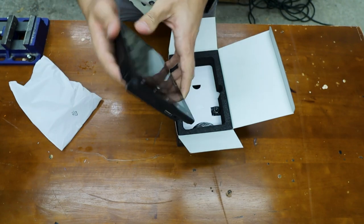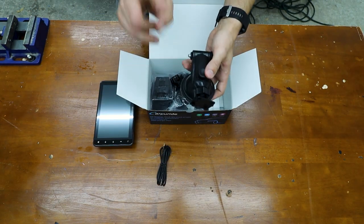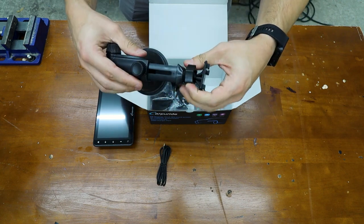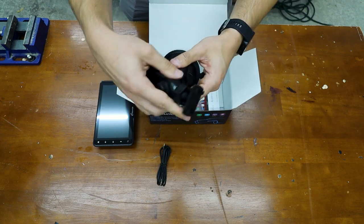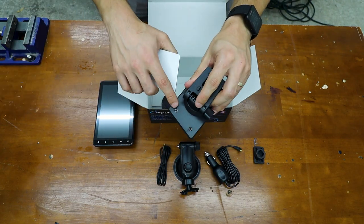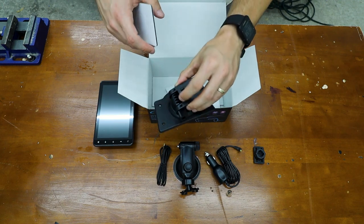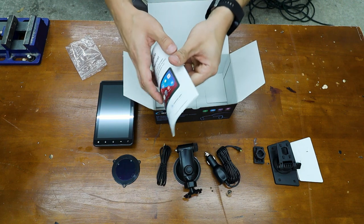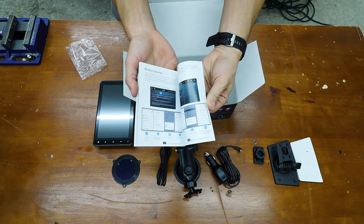This adjusts the brightness automatically. We have an aux port. It comes with two mounts — a suction cup which can adjust multiple ways, a power adapter, and another mount which has an adhesive pad or you can use screws to securely mount it, plus an extra pad, a suction cup pad, and a pretty in-depth manual.